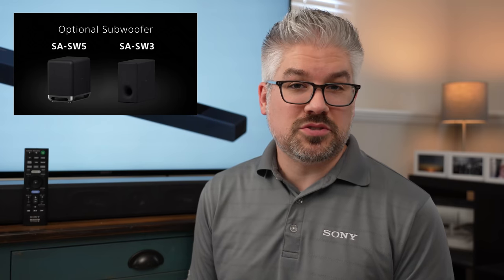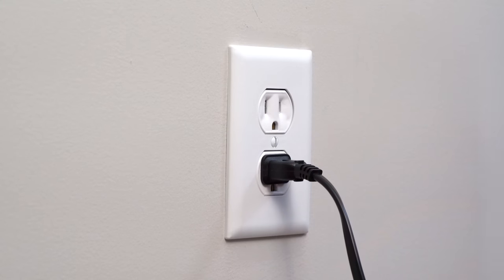If you are going to be using the optional rear speakers or one of the optional subwoofers, now's the time to get those unboxed and start their setup. Go ahead and plug the AC cable into the back of the soundbar and into an outlet. Power on your TV, then turn on the soundbar with the remote or the touch controls on top. Hit the input on your TV and select HDMI 3 — in the case of a Sony TV — or whichever port the HDMI ARC port is on your TV.